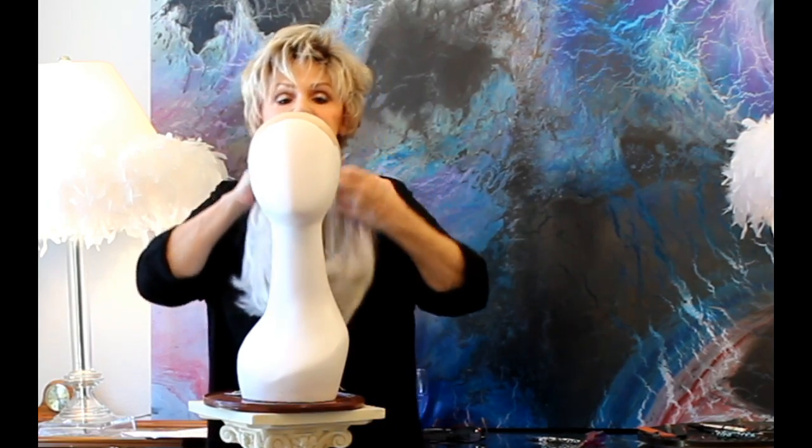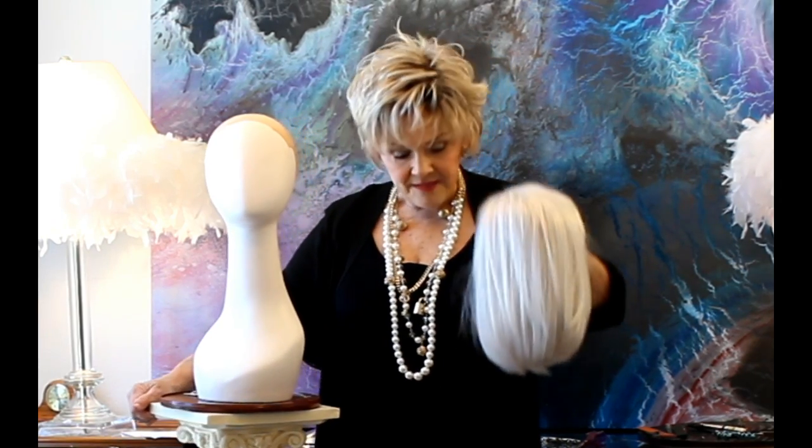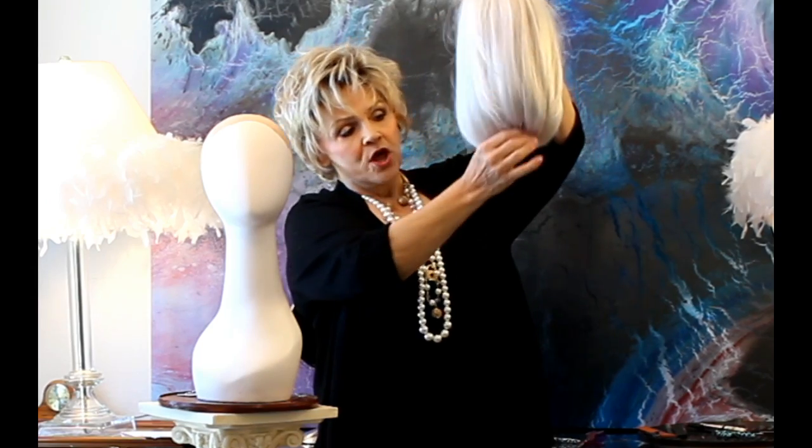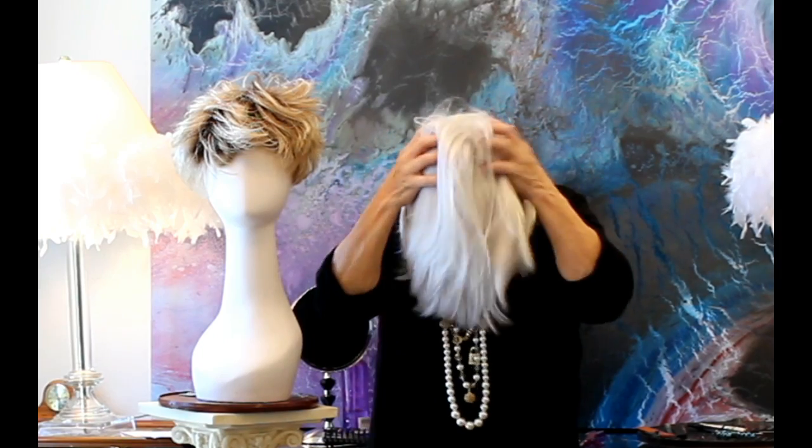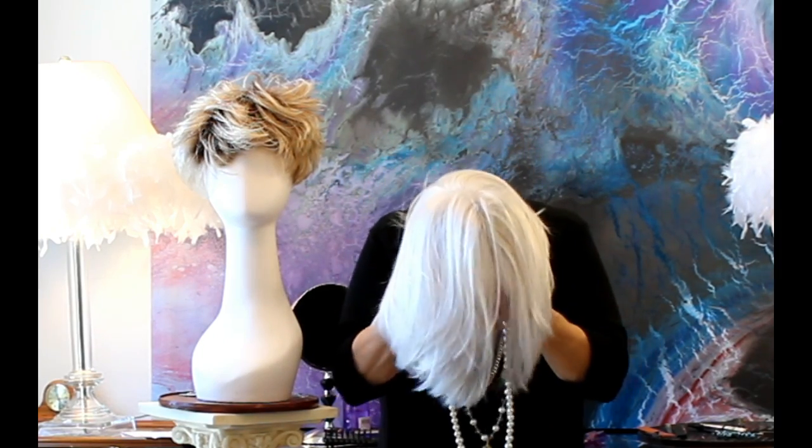There are others that are called straight bobs, others that are called layered bobs and so forth. This is your classic bob — the top is as long as the bottom. This is a great petite cap, fits me like a dream. And you throw it all back.